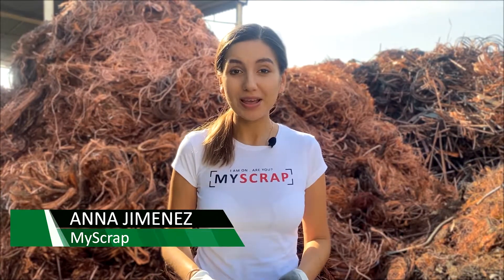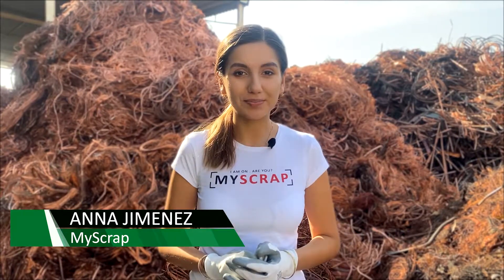Hi, it's Anna from MyScrap and right now I'm at a scrap yard. Today I'm gonna get into copper grade two, which is commonly known as copper tooth.